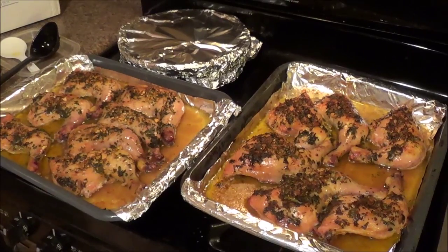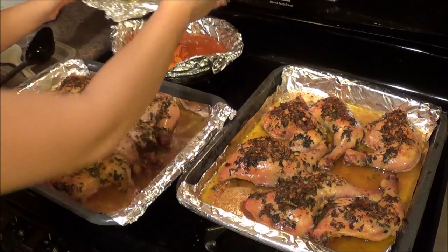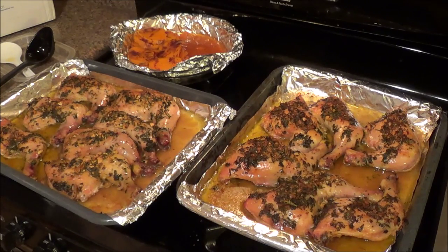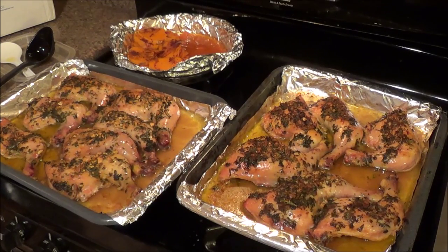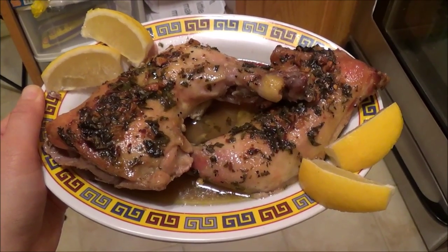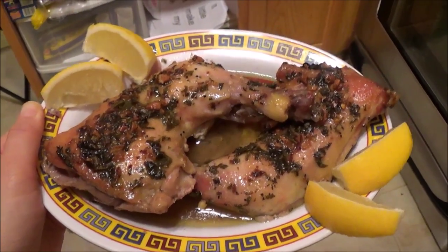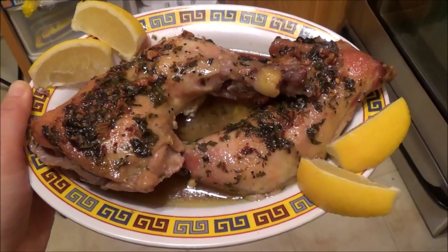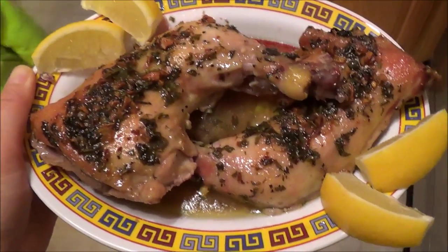Here we have the Grecian chicken and the sweet potato. I took half the sweet potato out to share with Freddie's parents. We're going to eat it with lemon slices on the side and white jasmine rice — so yummy! This is a very delicious Grecian-style chicken. You could also eat it with garlic bread or pita bread, but we prefer white jasmine rice. So delicious — thanks for watching!